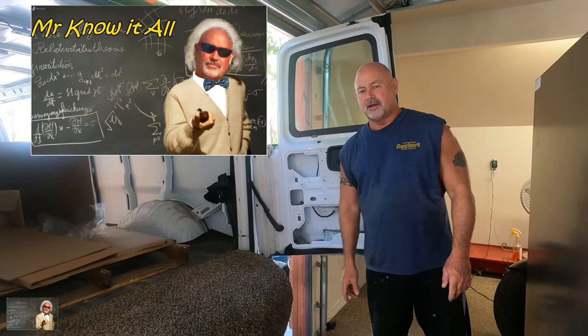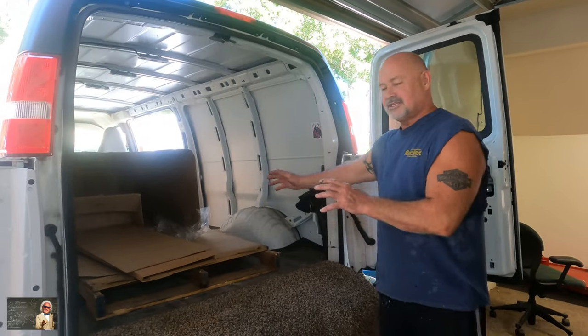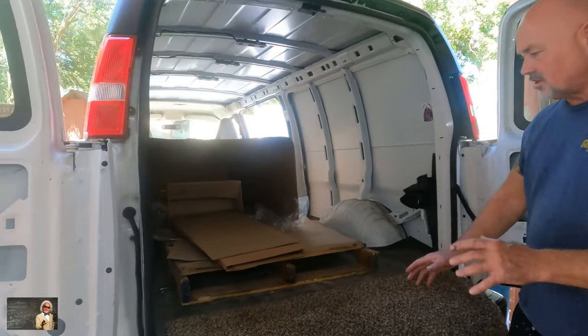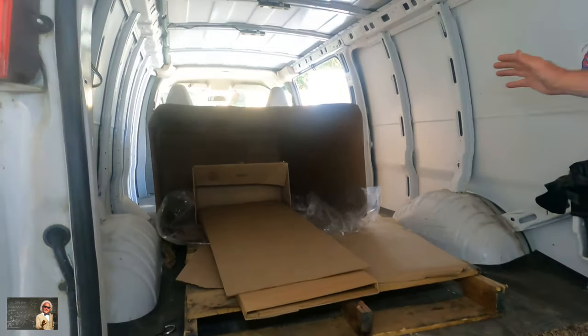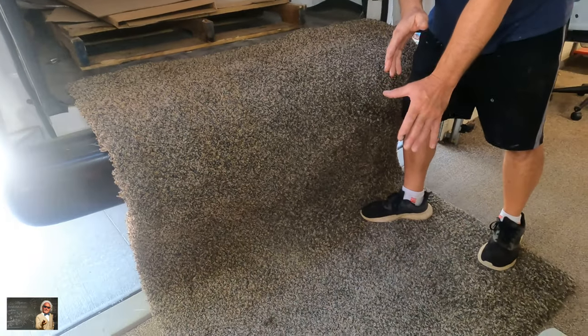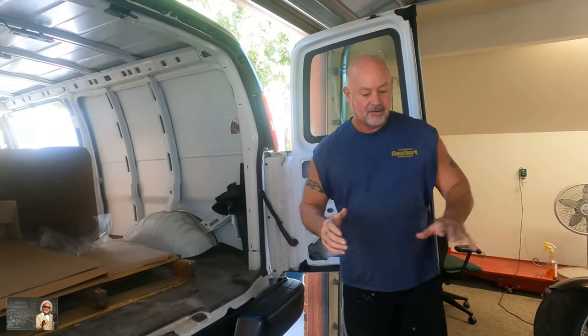Hey guys and gals, Mr. Know-It-All here. I'm going to share with you how two people took a 600-pound wide-body safe out of a van. First off, it was in the box on this skid here — we slid it out on this carpet until the bottom touched. Once the bottom touched, we pushed it and stood it up.